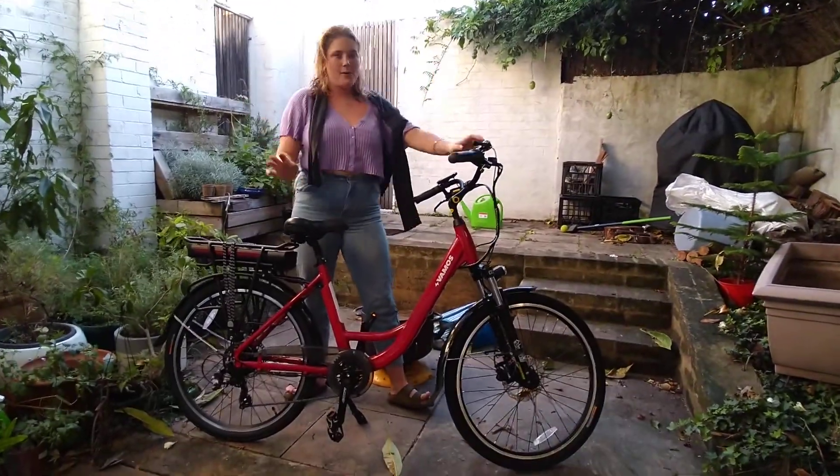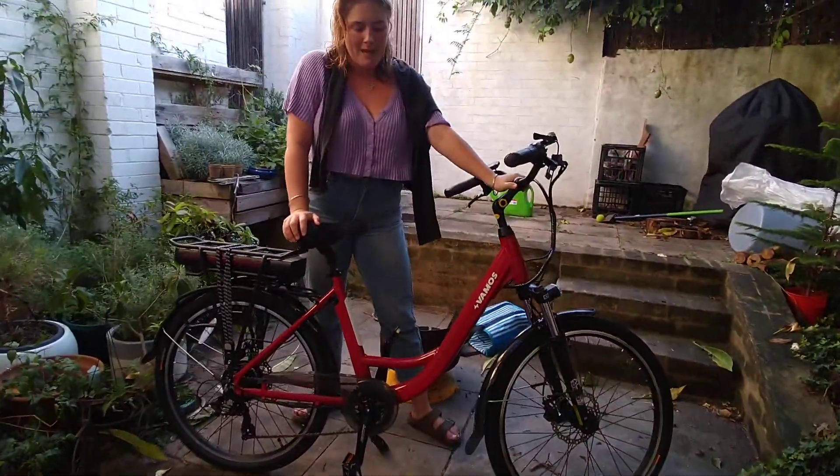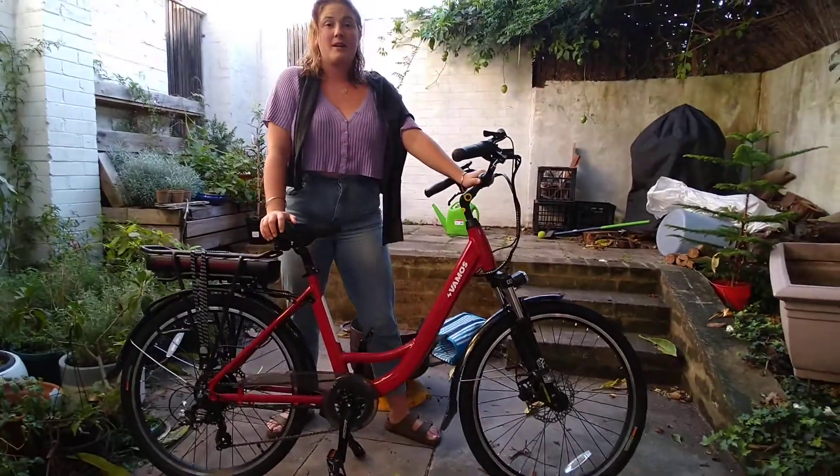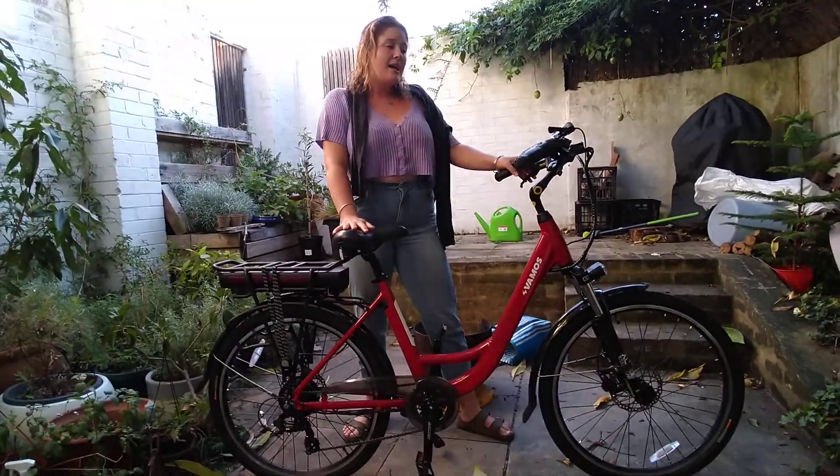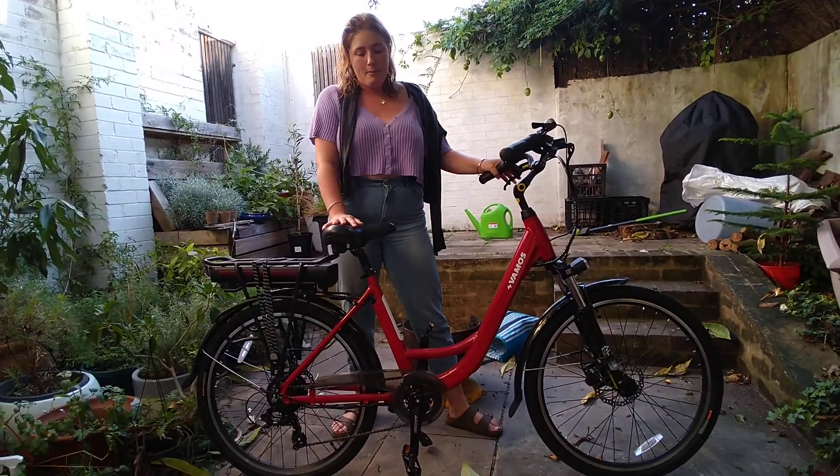Hey guys, I'm Matilda and this is my Rapido bike from Vermas Bikes. I've had it for ages and it's halved my commute. It's the best thing ever. I looked for ages for an electric bike that had hydraulic brakes and this was the only one I could find in my price point.